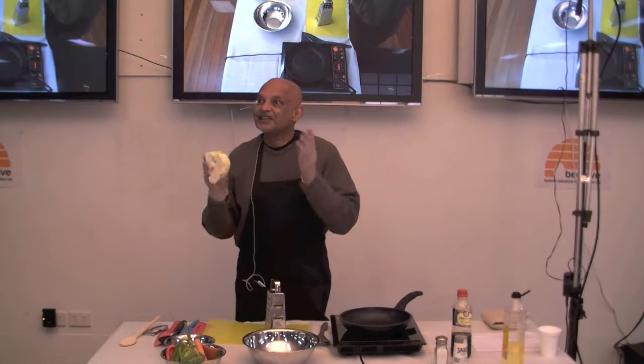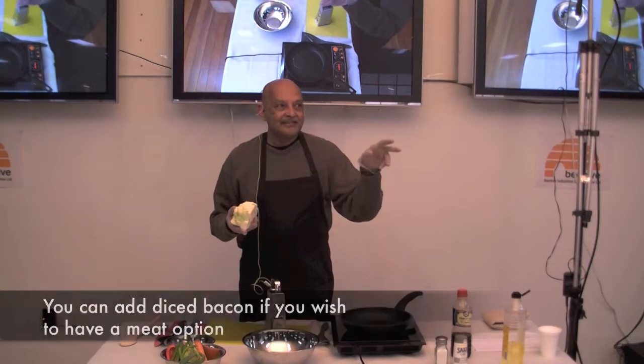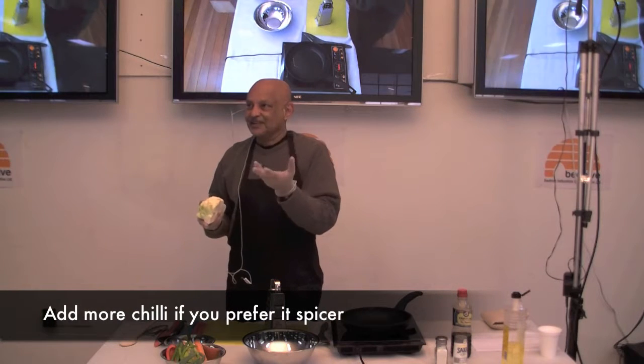So it's a very healthy vegetarian thing. For those who want to eat meat, there's some bacon, and those who want to have chili, you can put extra chili as well.